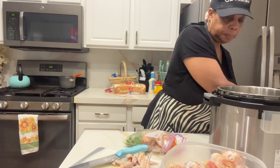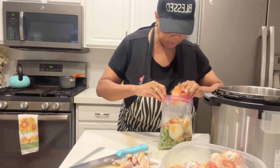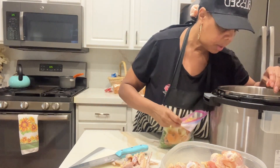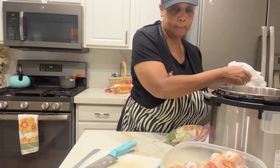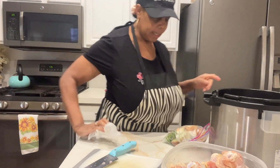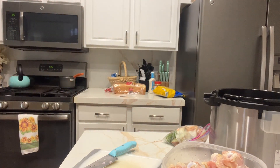So I've got my Instant Pot here. I'm going to drop some of those onion ends in there. I've got some celery in here too. And then I'm going to fill my Instant Pot all the way up with water. And I'm going to put just two teaspoons of salt in this water. And I'm going to let it cook.